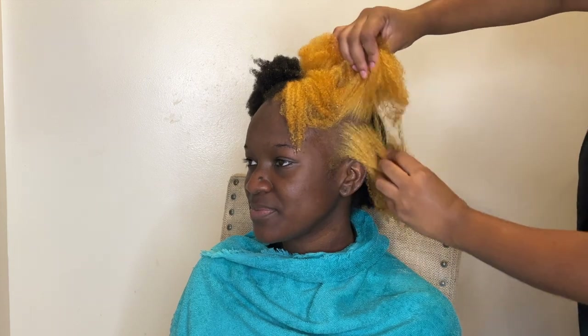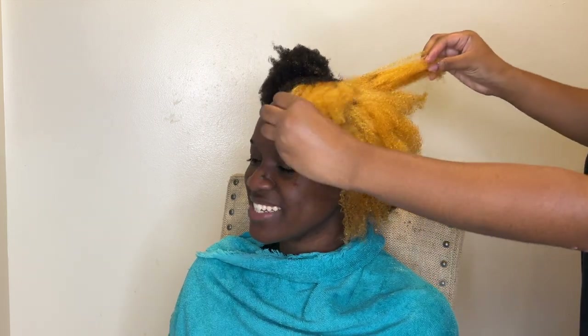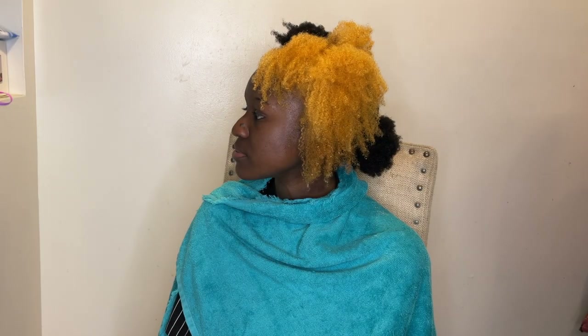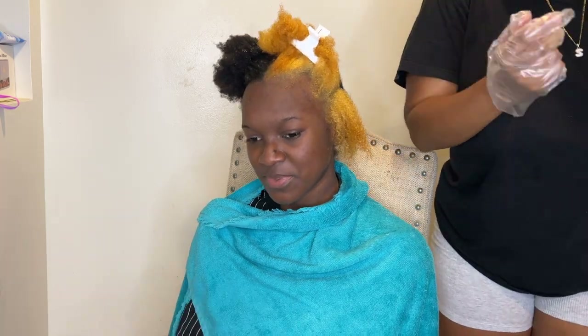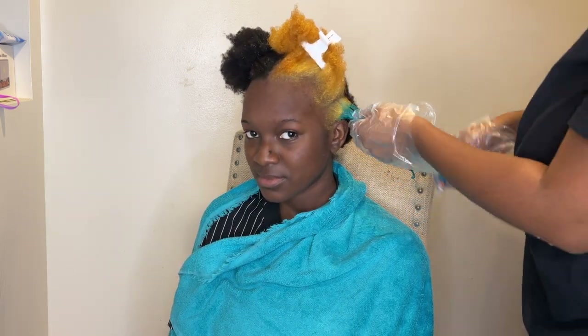This is her hair before I washed out the bleach, and this is after I washed it out. She chose an Adore color. I think blonde looks really good on her to be honest, and my aunt was in so much shock when she saw the patch. She wanted to do the color aquamarine with the Adore color. I feel like it came out more like a green — maybe because the bleach patch was more yellowish. Now that I'm thinking about it, I probably could have toned it and the color would have been more aquamarine, but she liked it and that's what matters most.